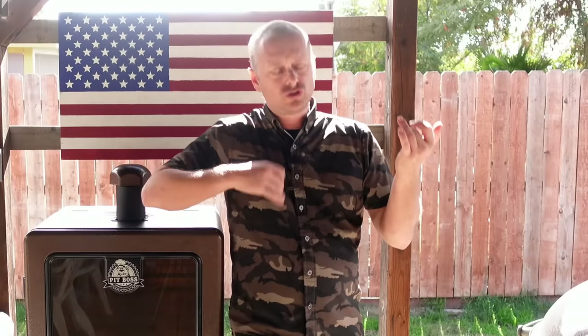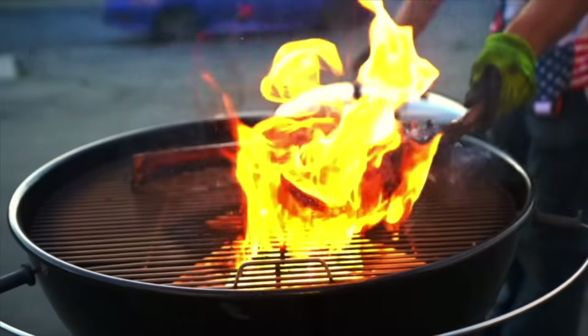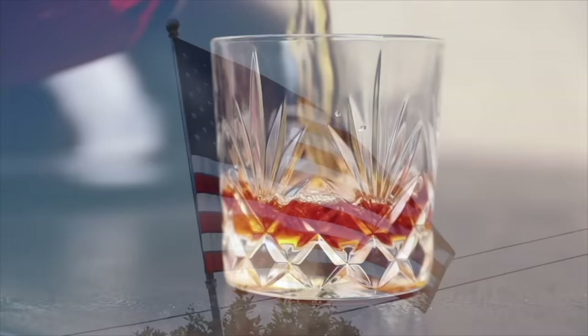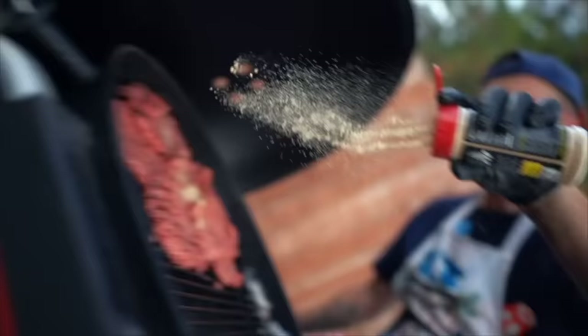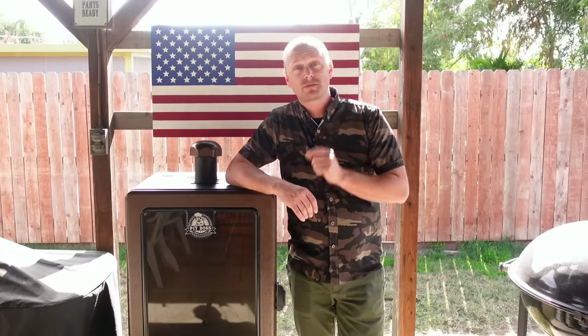Hey guys, Grill Sergeant here. What's going on Grillbillies? Today in this episode, we're tackling issues every new pellet smoker owner gets extremely frustrated about. Let's start the show. If you are new to the pellet smoker world or you're contemplating getting your first pellet smoker, this video is for you.